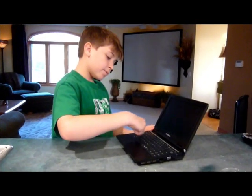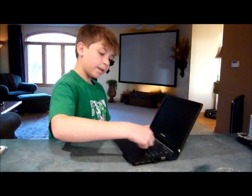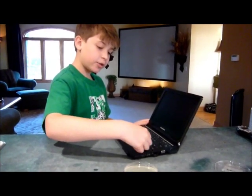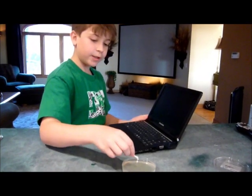Let's test the keyboard first. You dip this in water, then not too hard but not too light, rub it on the keyboard and then rub it on here.